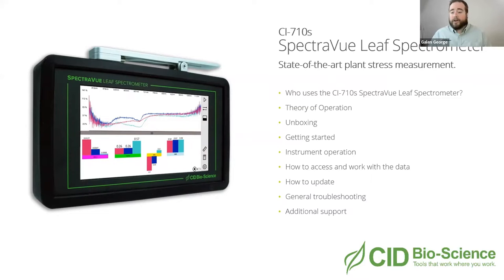As far as theory of operation, this is a visible near-infrared spectroscopy device. In the body of the device there is a spectrometer with different light sources: a transmittance light source that shoots from the top down, a reflectance light source that shoots from the bottom up, and a calculated absorbance spectra obtained all at once. With those spectral values all the way from 400 to 1,100 nanometers in the shortwave near-infrared, we can calculate a variety of plant indices.